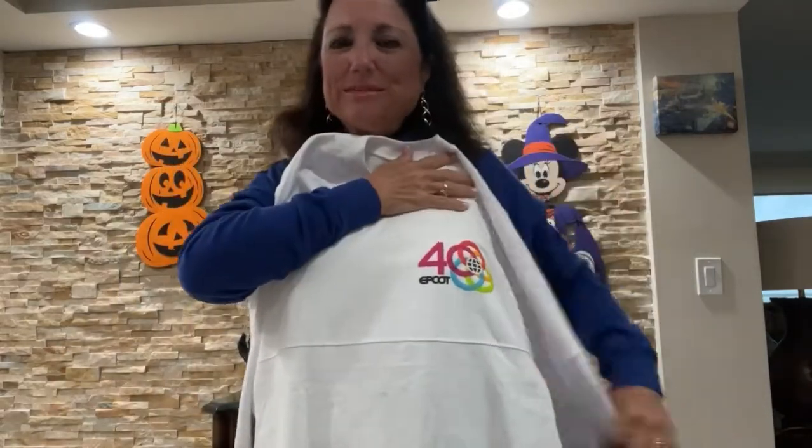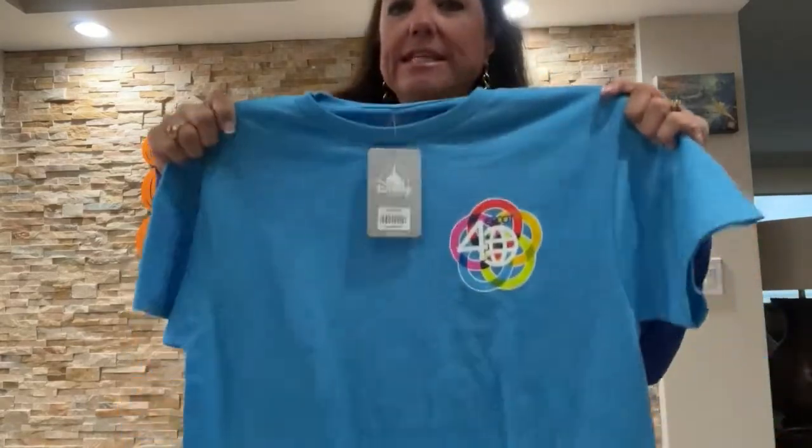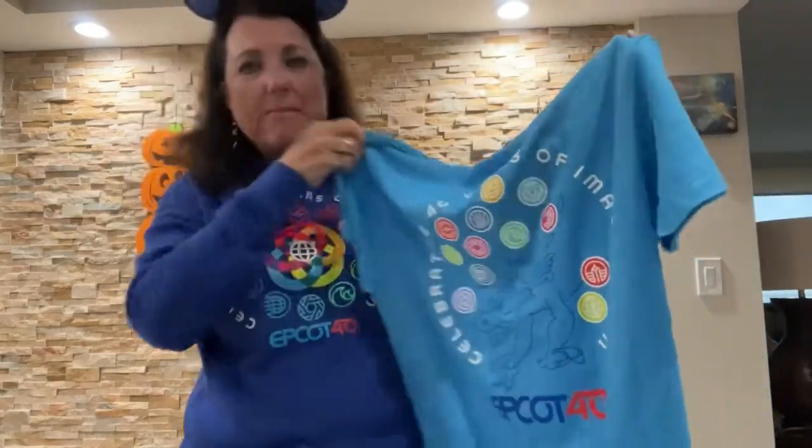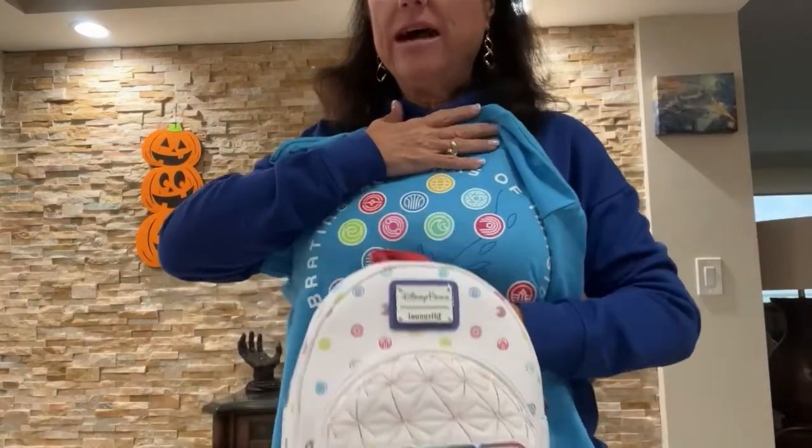Here is the spirit jersey. I'm not really a big fan of spirit jerseys but this is a 40th jersey. It's nice and lightweight — not heavy at all, great for Florida. On the back you have all those beautiful colors and 'Epcot 40.' I think I'll wear this a good bit. Then I got a regular tee shirt — the back is really cute. You have all the colors and it says 'celebrating 40 years of imagination' with Figment. If you look at it with the bag, it's going to look so cute when you have this Loungefly backpack with this shirt.